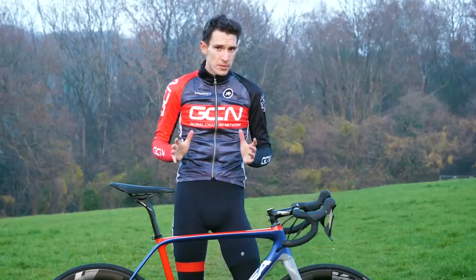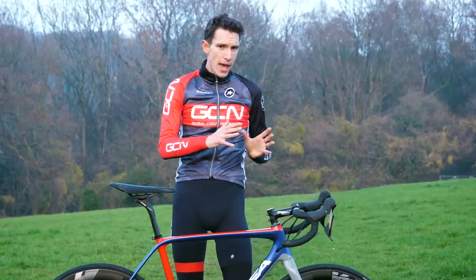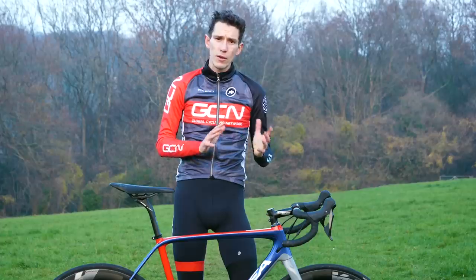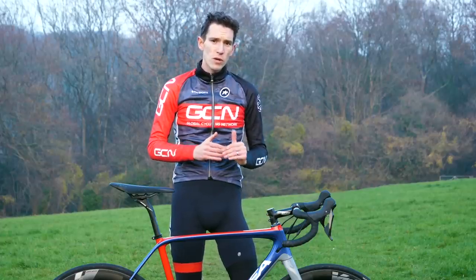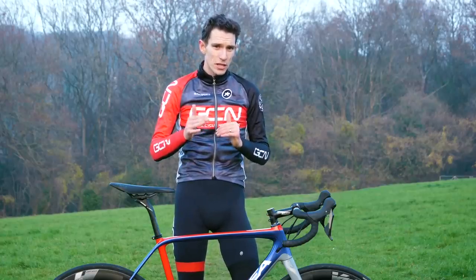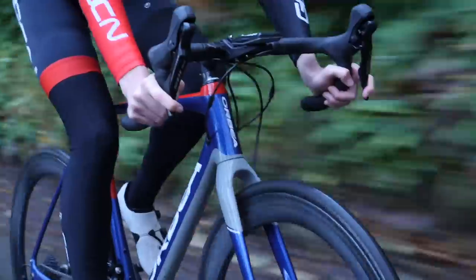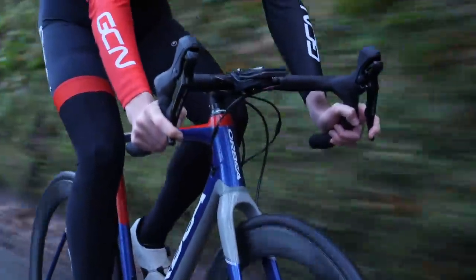In performance terms, it's pretty hard to compare this to Ultegra and Dura-Ace, but we are going to give it a try. We've got a video coming out shortly which is 105 versus Dura-Ace, so stay tuned. There will be some blind testing going on.